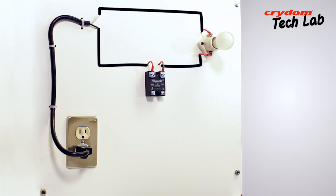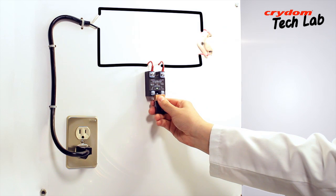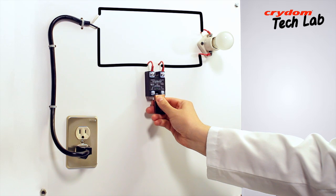If the lamp is off, the next step is to see if the output will switch on when the input is applied. By touching the 9 volt battery terminals to the input terminals of the relay, the lamp should come on if the SSR is good. Removing and applying the battery should correspondingly flash the lamp on and off.